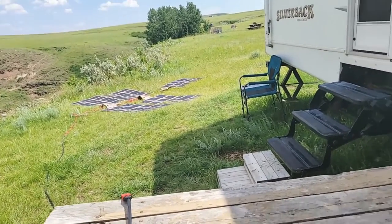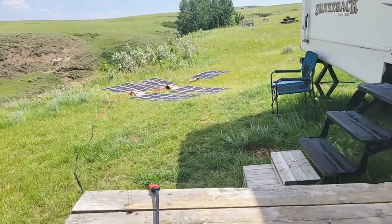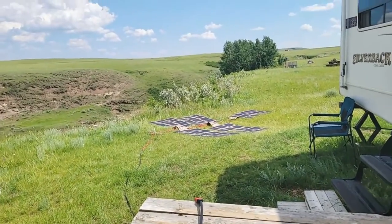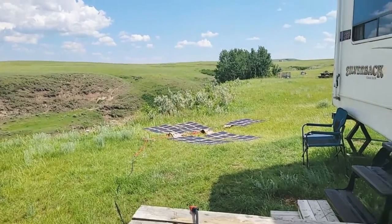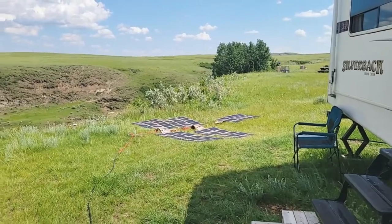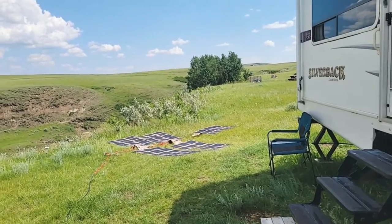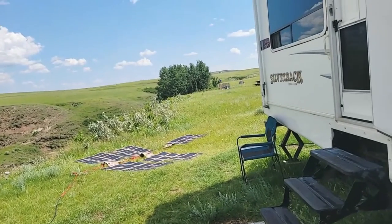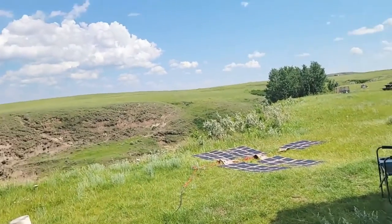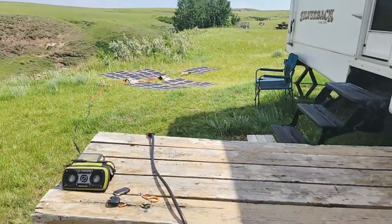Just keep in mind: heat does affect solar. If you have the option of laying down on the grass, our solar blankets — that's going to be the best option. On the hood of a vehicle, on concrete, on sand — any of those things — it's going to absorb heat. If you're on concrete, maybe put it on a pallet so there's a little bit of airflow underneath. That'll help as well.